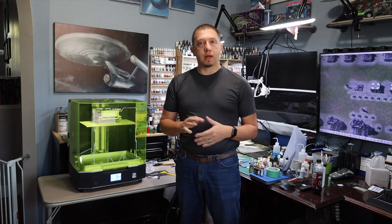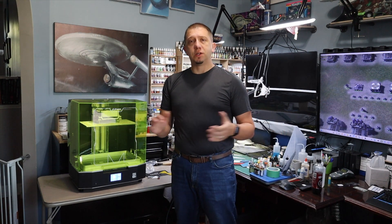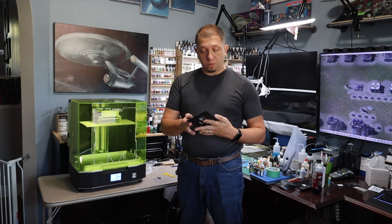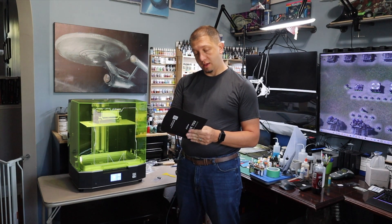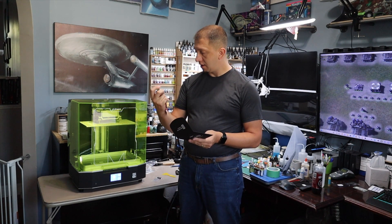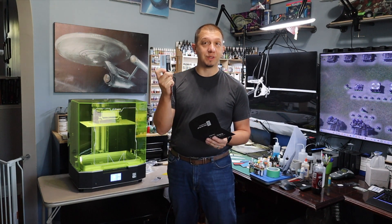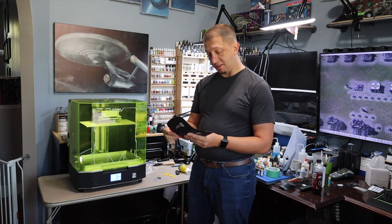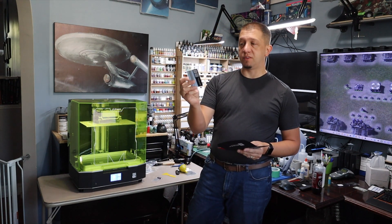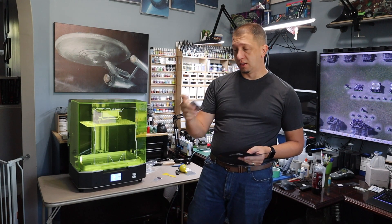Nice little machine — clean, simple, pull out of the box, put it together. Now I'm going to go look at my ChituBox profile and see if there's anything more I need to do. And in the goodie box — ChituBox. Another 12 months of ChituBox Pro! So I'm good for two years now on mine. That is awesome. That is a big include for the price you pay for that printer — that license usually costs about $170 a year. So that's really cool.